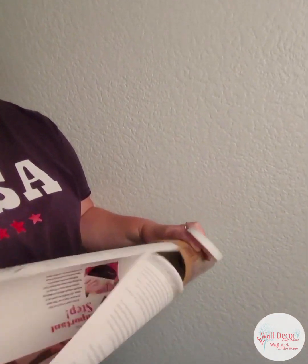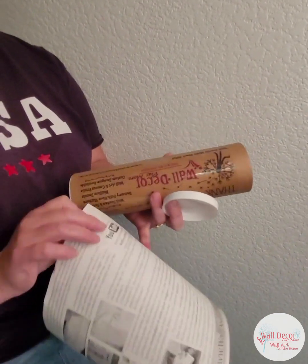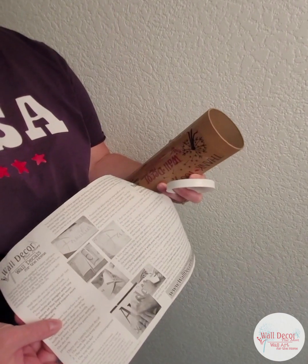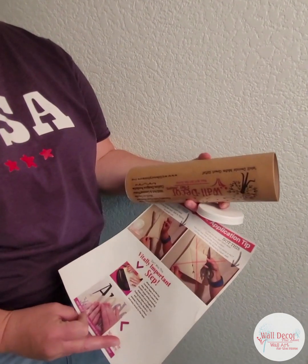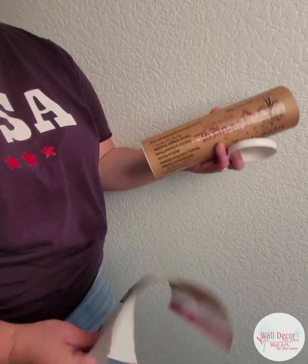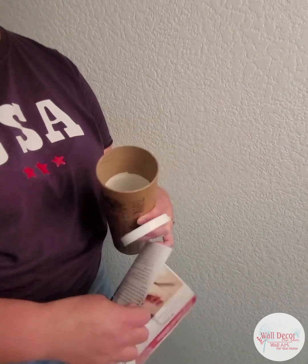Now we'll show you the decal. Our decals come rolled up in a tube like this. They come with an instruction sheet — there are two sides: the step-by-step on one side and tips you'll want to pay attention to on the back. We're basically showing you this, but reading it is also on the sheet.